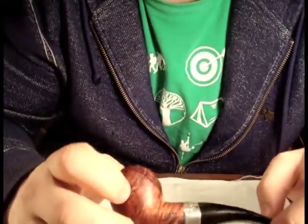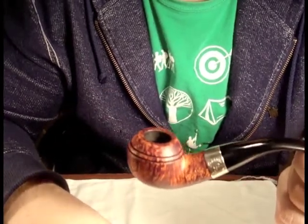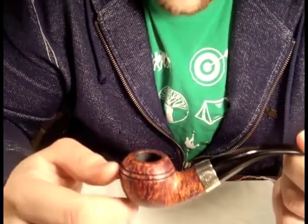Next is my one and only Peterson - it's the 999 shape. This is my second pipe that I bought new; it's the only other pipe I've ever bought new. It's definitely good to have a Peterson. I like it a lot, but it's definitely not my favorite smoker.